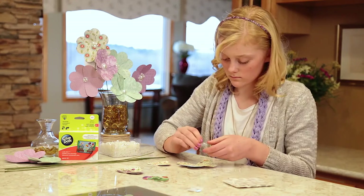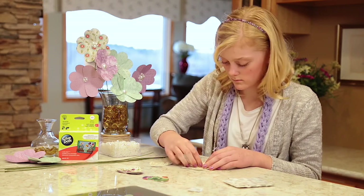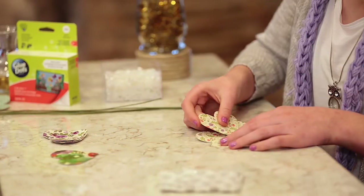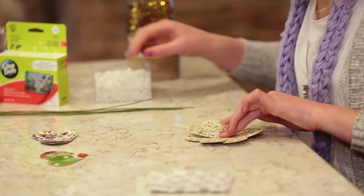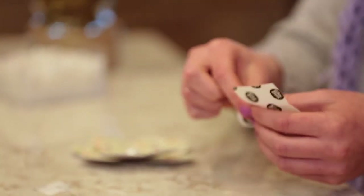Available in a variety of adhesive strengths, Glue Dots perforated sheets are an excellent addition to crafts where you need precise adhesive placement. Glue Dots sheets are easy to share and easy to use no matter your age or ability.